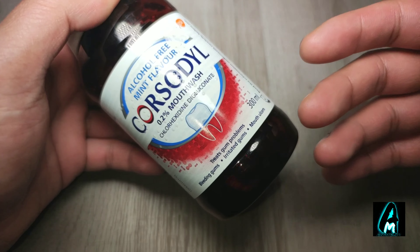This is specifically made for those that have gum problems, for example bleeding gums, irritated gums, mouth ulcers, swollen gums, red gums, etc.